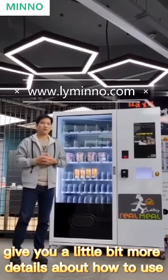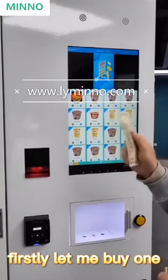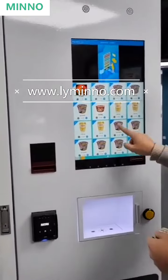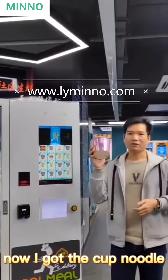Today, I'm going to give you a little bit more details about how to use our hot water vending machine. Firstly, let me buy one cup noodle from the vending machine. Now, I got the cup noodles.